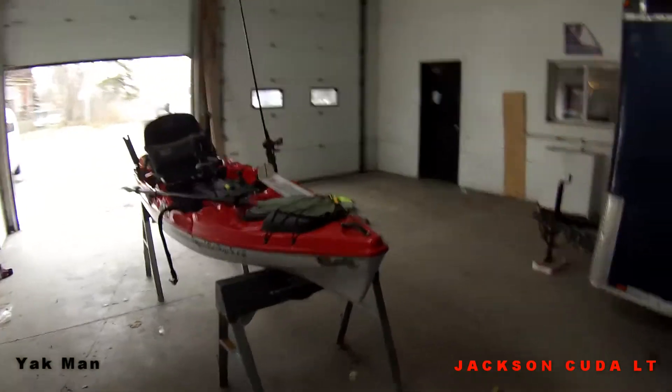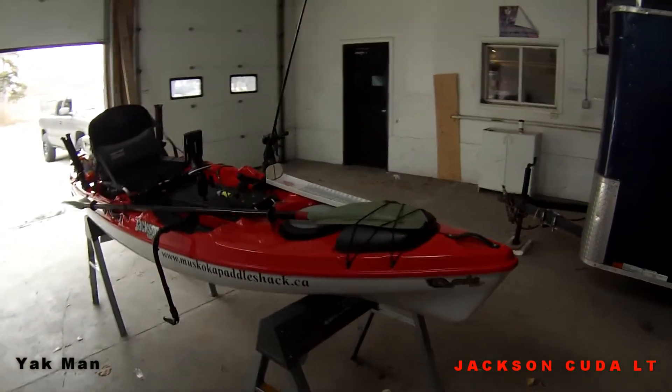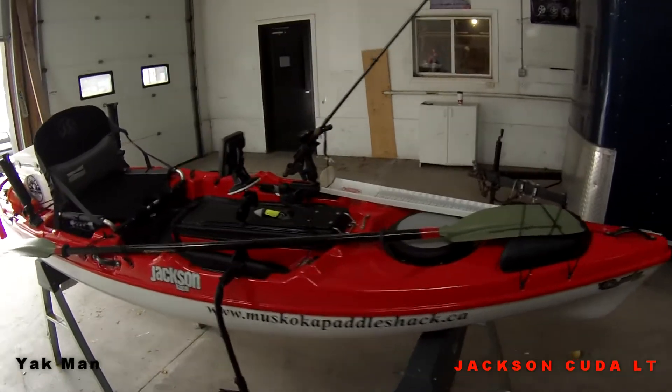Okay, here's a look at my 2015 CUDA LT. It's pretty much all set up.